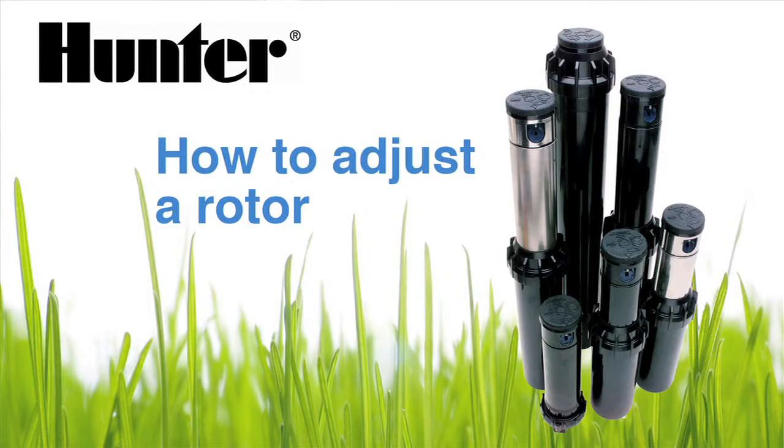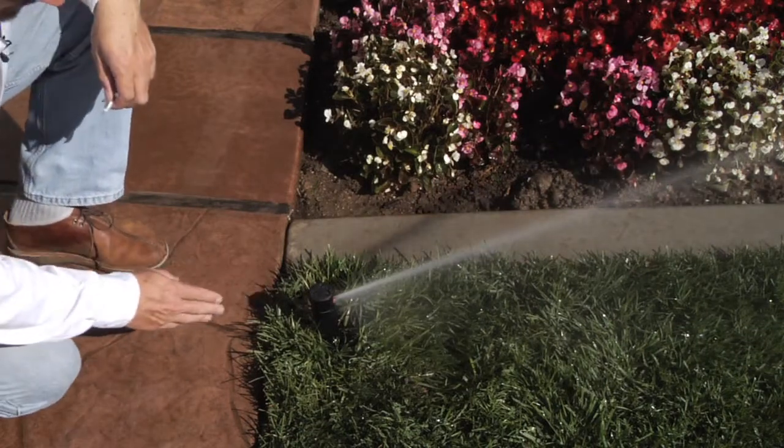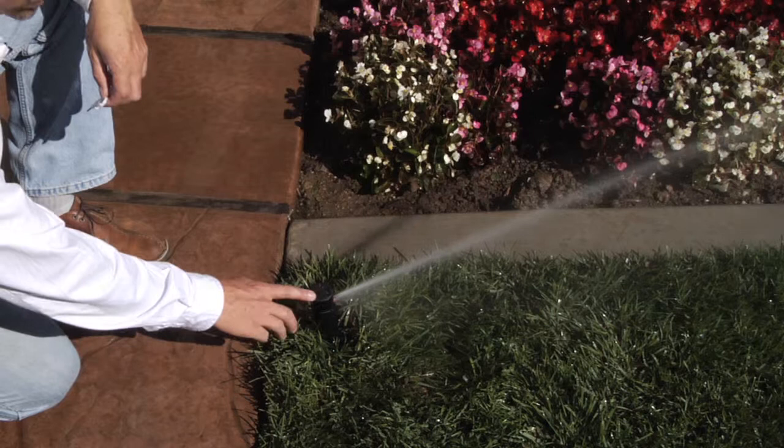Hi, my name is Mike and I work in Hunter Technical Support Department. Today we'll be reviewing how to adjust a PGP rotary style sprinkler. Here we have the adjustment of rotary style sprinklers — in this instance, the classic PGP.